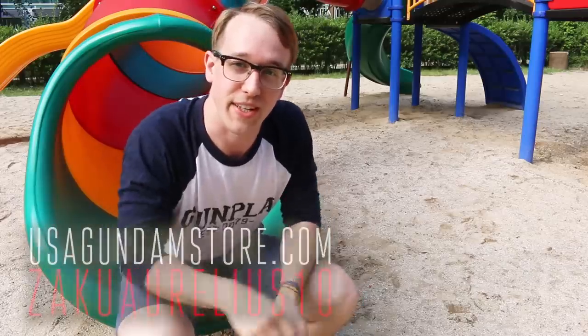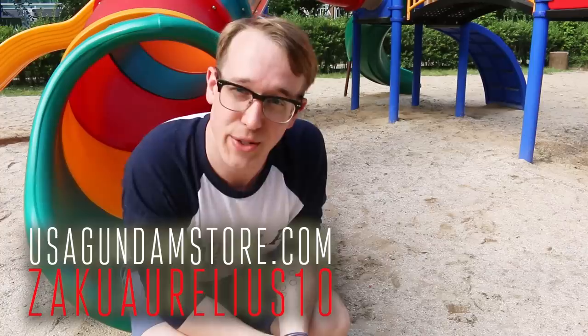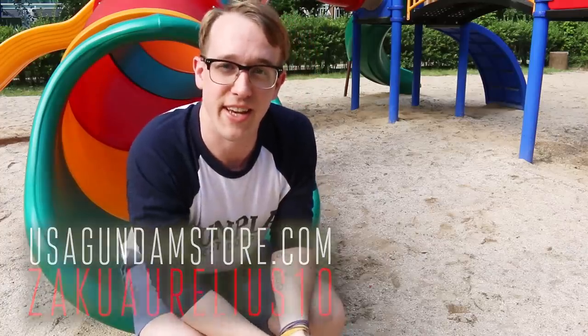Thanks for watching guys. Remember, if you want to check the kit out for yourself, you can head over to USA Gundam Store. Use that coupon code ZACARILLIUS10 to save yourself 10%. Thanks for watching guys, see you next time. Bye-bye!